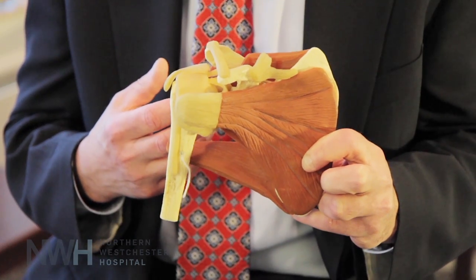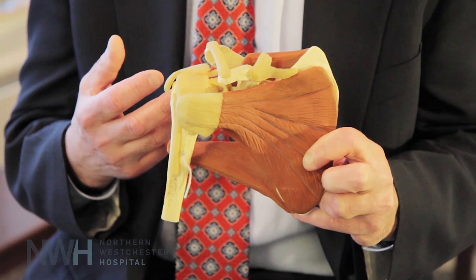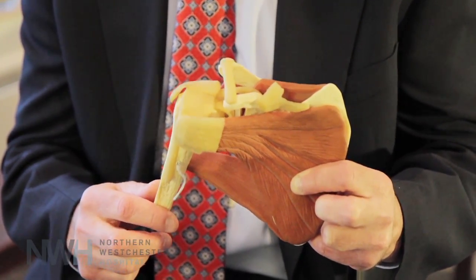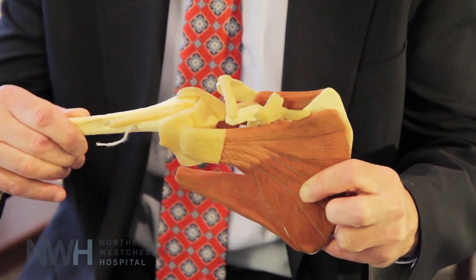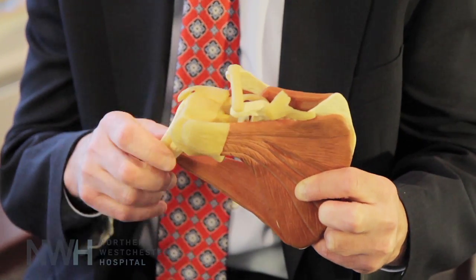One of the most common disorders that I see in my office is problems with the rotator cuff tendons. The rotator cuff tendons are a group of four tendons, depicted here as the white structures on the model that connect the red muscle to the bone. What I see commonly are inflammation or tears of the tendon, whereby this mechanism goes awry. When that happens, patients complain of pain and inability to raise their arm, pain at night sleeping, and it causes significant problems with any sporting activities.